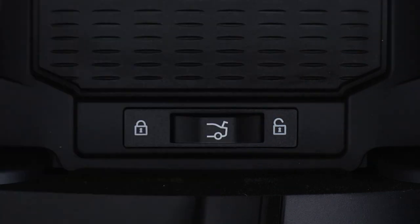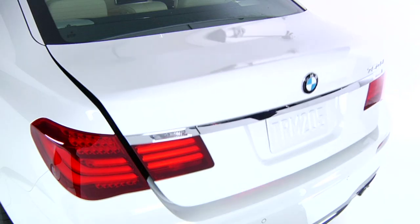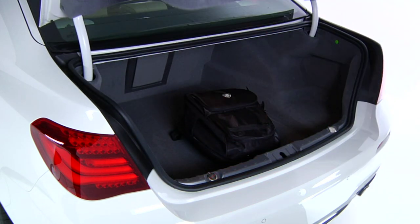When your car is returned, to open the trunk, first unlock the center armrest. Next, slide the trunk lock to the right to return it to central locking system control. You can then access the trunk as normal via the key fob, the trunk button, or the trunk lid itself.